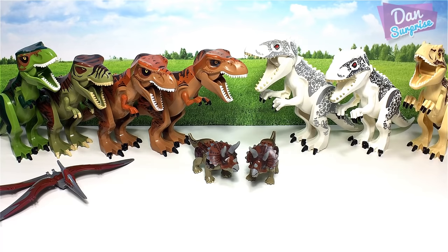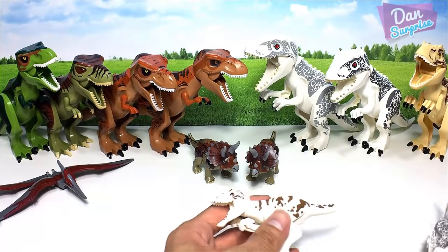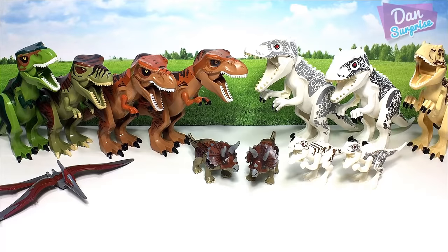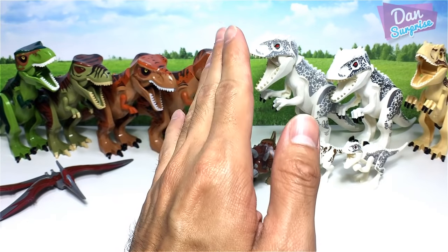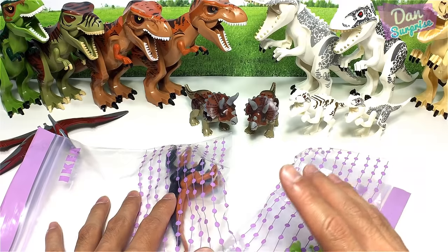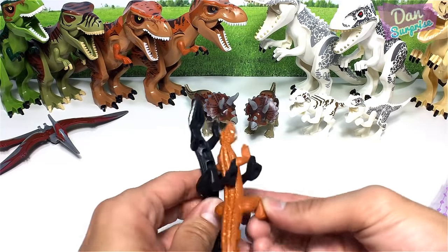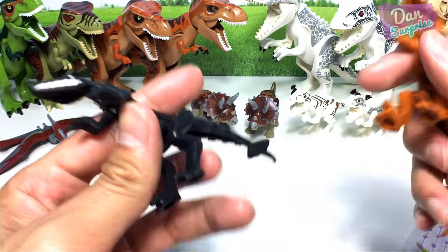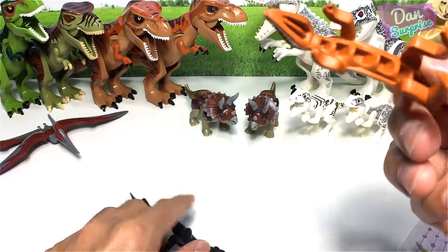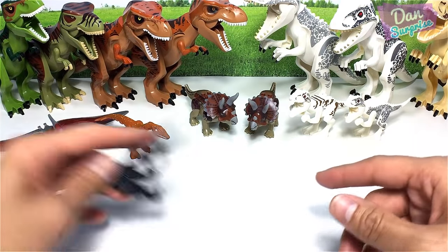Over here we have what look like two very awesome baby Indominus Rexes. Now let's take a look at some very rare Lego dinos. I have two packs of very cool and very rare Lego dinosaurs — these two are actually Mutant Raptors from the Lego Dino Attack series. They're pretty vintage, slightly flexible and rubbery — very awesome and very rare.